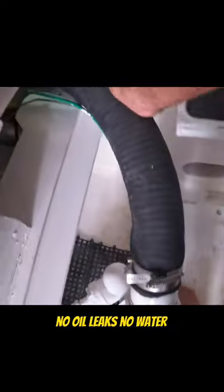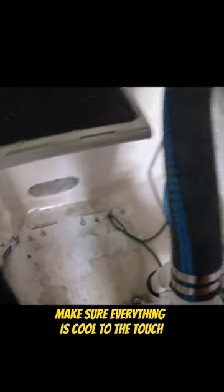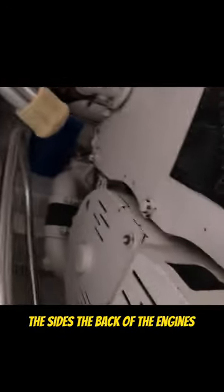Clean. No oil leaks, no water. Make sure everything is cool to the touch where the fresh water or the salt water is coming in. Look on the top of the engines, the sides, the back of the engines, the front of the engines. You want to look.